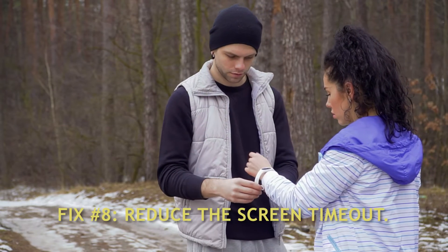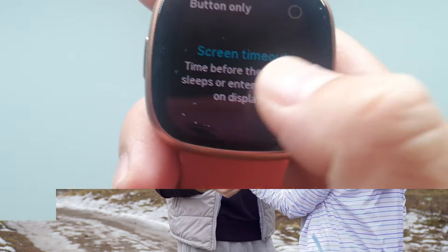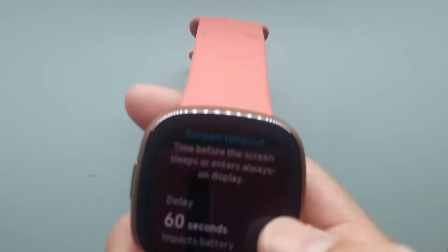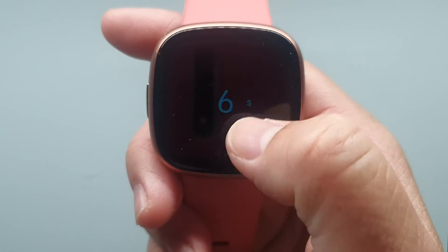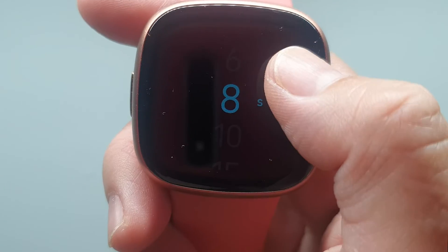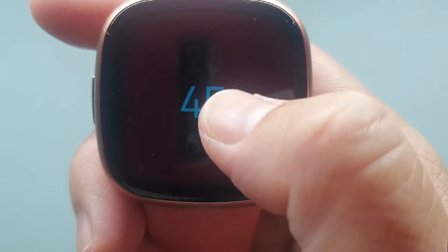Fix number 8: Reduce the Screen Timeout. Fitbit Versa 4 customers, like those of prior models, may customize the Screen Timeout. The minimum amount of time is 6 seconds and the maximum is 60 seconds. When setting the Screen Timeout, choose the shortest duration possible rather than the longest to avoid significantly draining your battery.